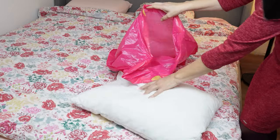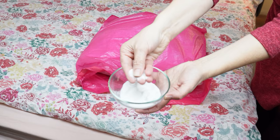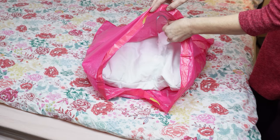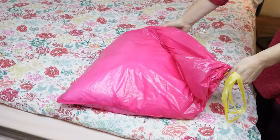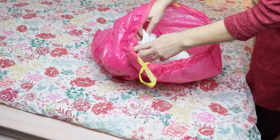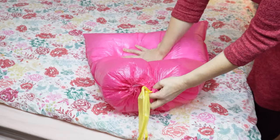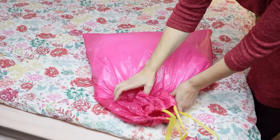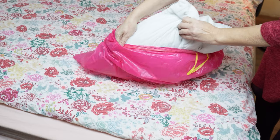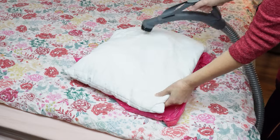Grab a trash bag larger than the pillow you want to refresh, and get some baking soda ready. Place the pillow in the trash bag and sprinkle baking soda on it. Seal the bag and shake it to ensure the soda covers the entire pillow — rotate the bag on all sides. The soda needs to mix well in the bag; when you peek inside, you'll see and feel the powder on the pillow's surface. Seal the bag again and leave it for several minutes. During this time, the soda will start working. After a few minutes, take the pillow out and vacuum it thoroughly from both sides with a clean attachment.